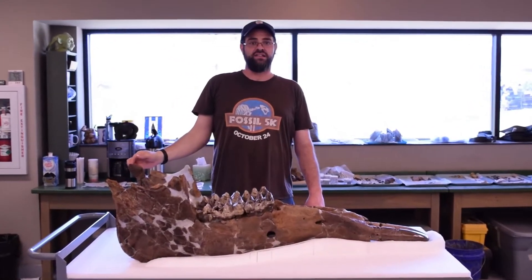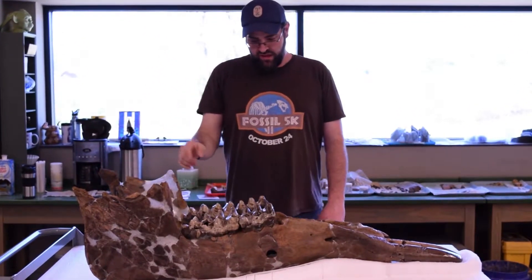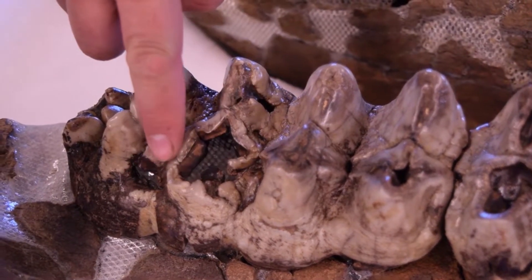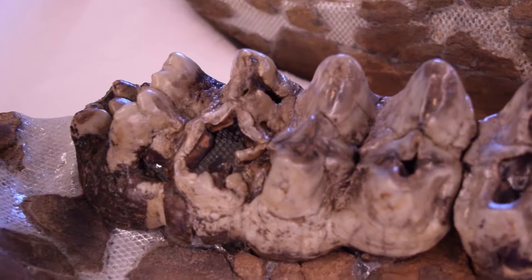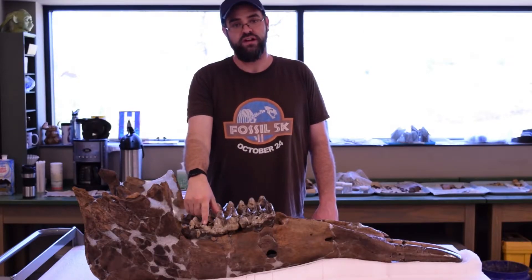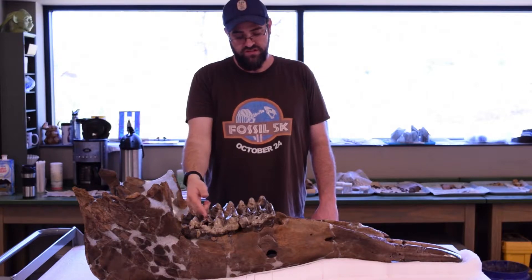Besides being really large, it already has a lot of stories to tell. Down here in the M3, the back molar, we actually have a broken cusp, so he ate something or attempted to eat something that was hard enough to actually break the cusp off, and he's since worn around it, so he was still chewing and using this tooth.